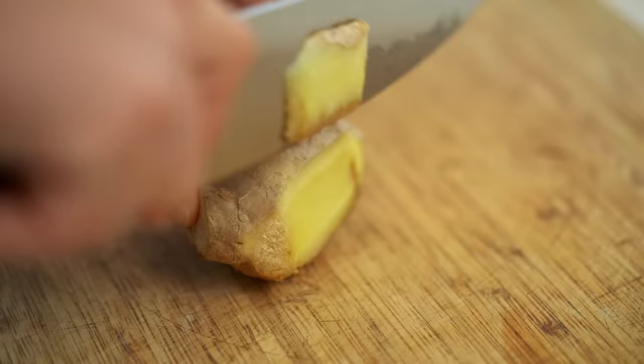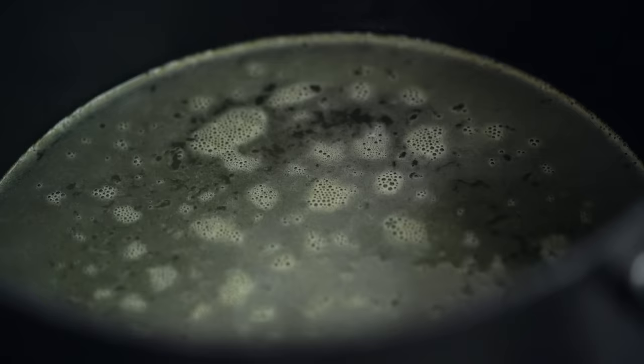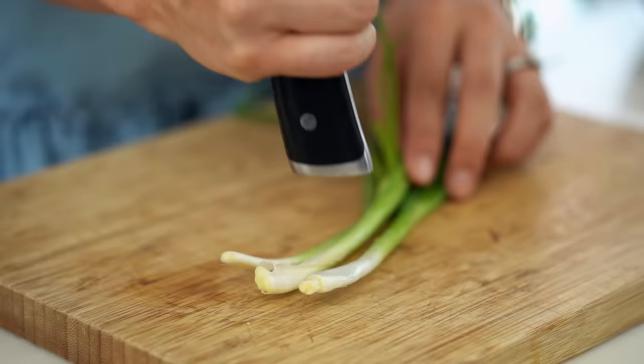We're going to start off making the broth and the chicken first. I'm cutting some slices of ginger and starting with some chicken stock — it adds more flavor when you're poaching the chicken in stock rather than just water. I'll put the ginger in, along with some spring onions. To make sure we get all that beautiful spring onion aroma and flavor, I'm going to give them a quick bruising before they go in.